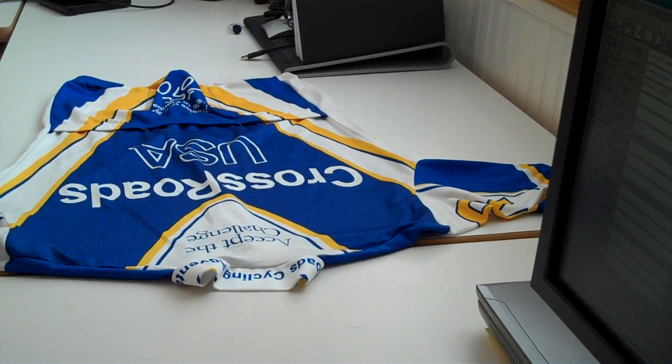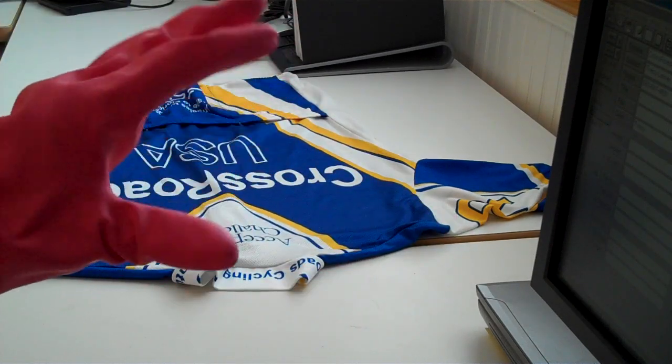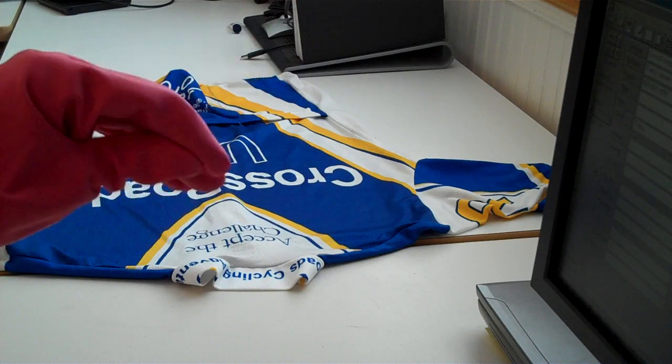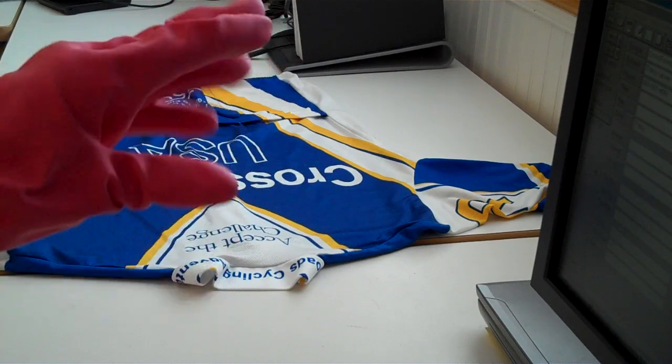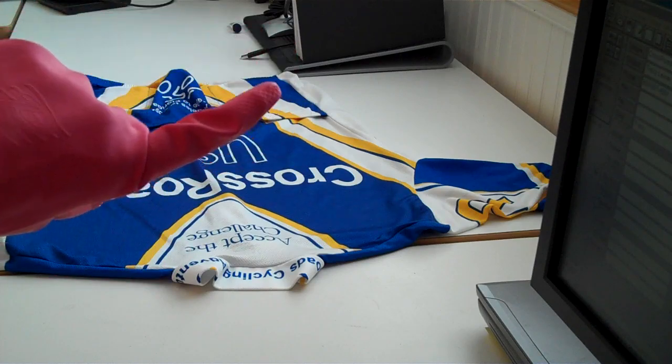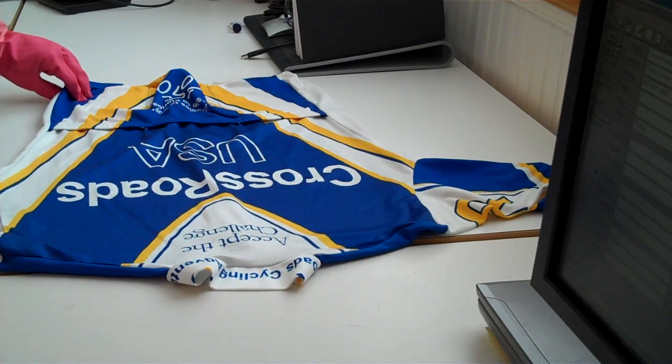Ladies and gentlemen, it is time once again for a lesson from magic hands. I think I'm overtired and stressed. Okay, magic hands. Okay, Paula Farmer, this is the way we fold jerseys at Crossroads Cycling Adventures.